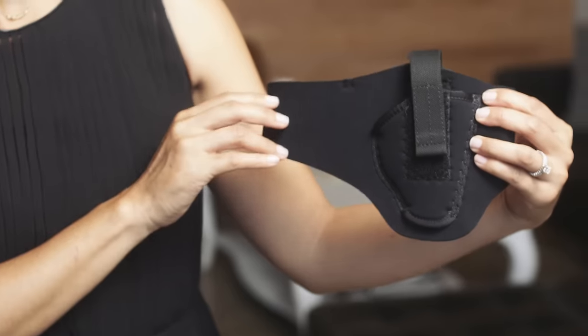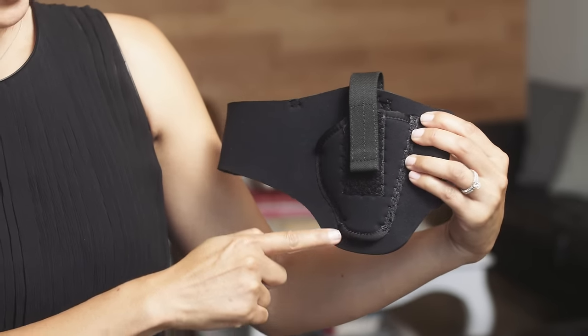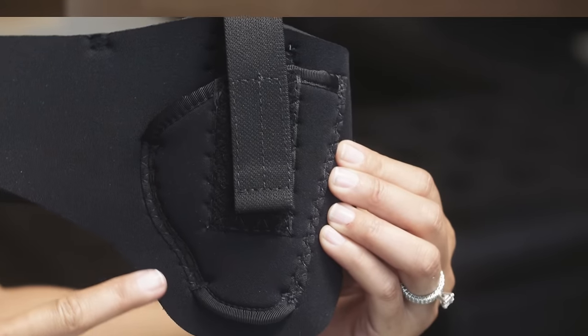Now some of you ladies might be tempted to carry a loose gun in your purse or clutch, but don't do that. The Thigh Hide is a much safer alternative. It's made from a super lightweight flexible neoprene and works great for concealing small frame revolvers and compact autos.